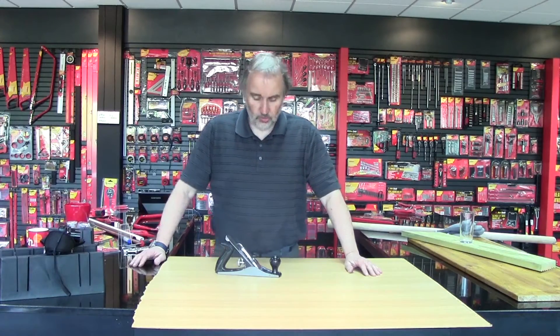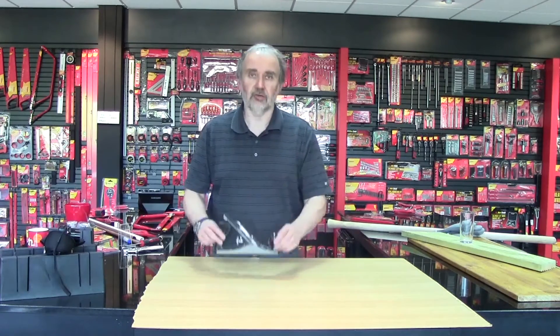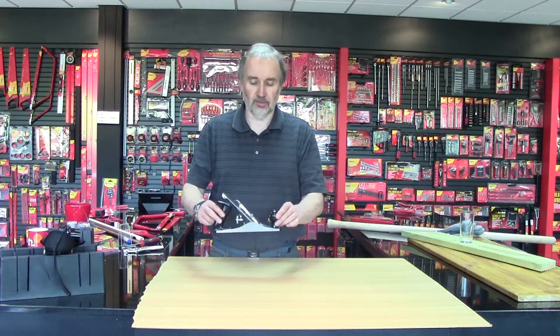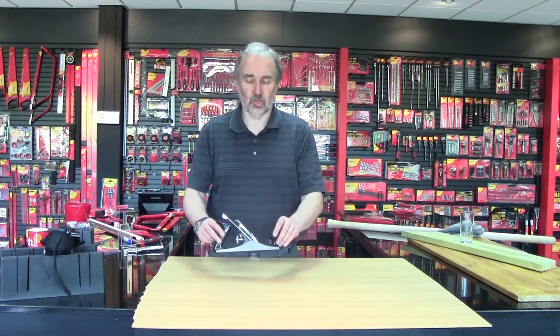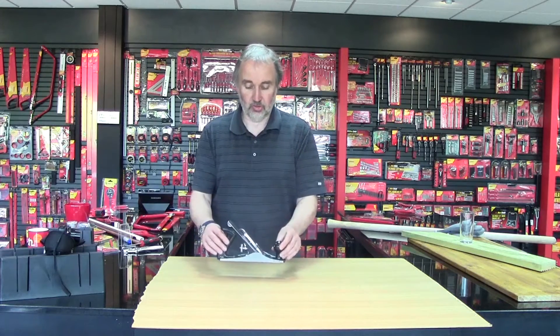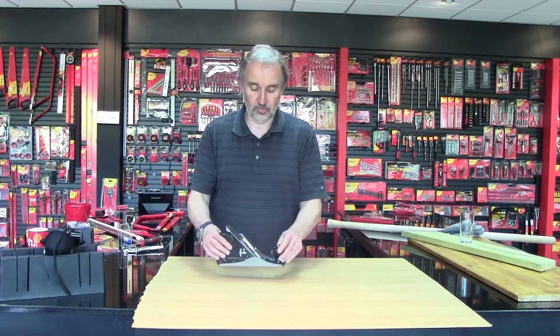In your toolbox and your shed, wherever you store your tools, you may well have a smoothing plane. This is a standard number four smoothing plane, and you may find that it's not sharpening anymore. There are a couple of quick ways to adjust the plane and resharpen the blade.